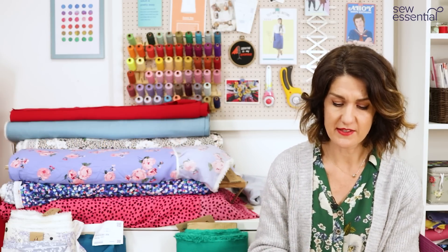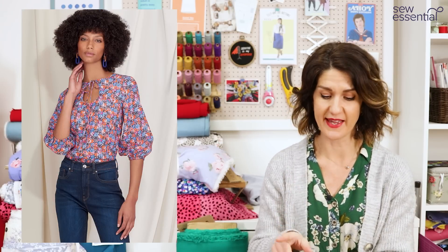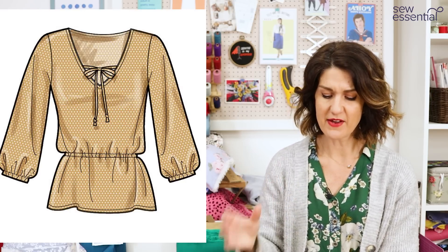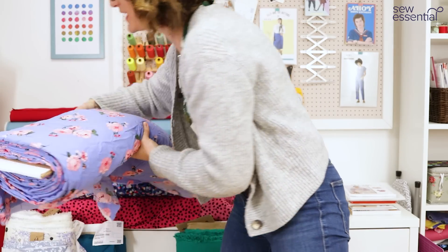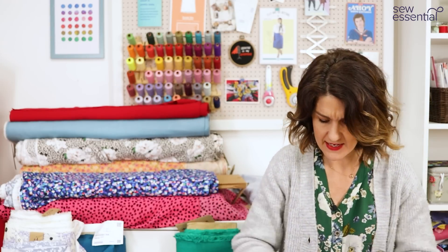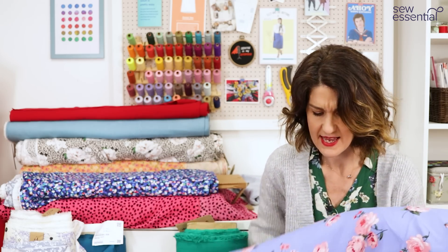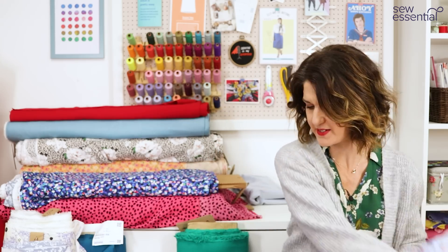For this trend, the first pattern is Simplicity 9469 — you may have seen it on the vlog before because I've made it and loved it. It was one of our best-selling patterns of 2022. It's got a little keyhole design or a V-neck with ties — very much what I was just talking about. The fabric I chose is another one of our deadstock viscose chalét fabrics in a really pretty cornflower blue with a pink floral rose design on it.